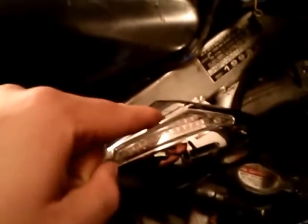But the only problem here is that the LED turn signal light only comes with two wires. So how do I make it so it can stay on and flash at the same time?